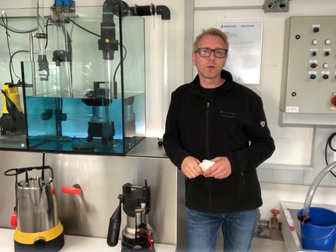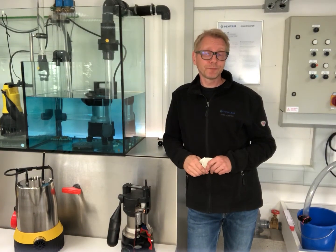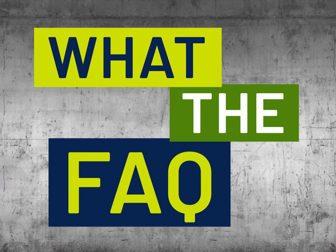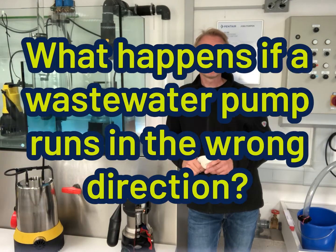Hello dear friends of the Cultivated Sewage Disposal, here again with a new episode in the series, What the FAQ? The question is: what happens if a wastewater pump runs in the wrong direction?